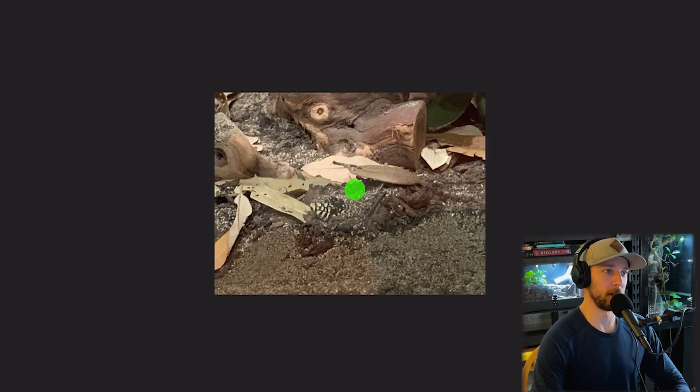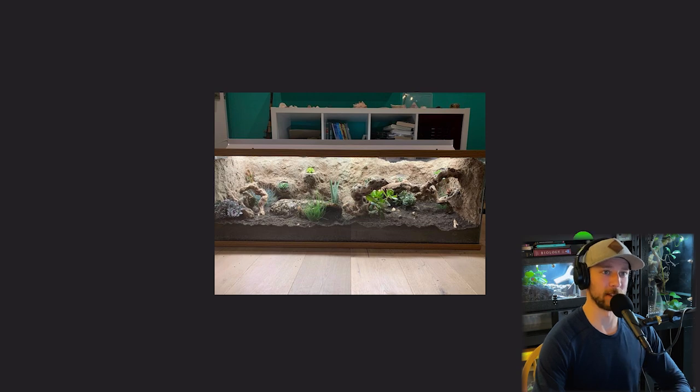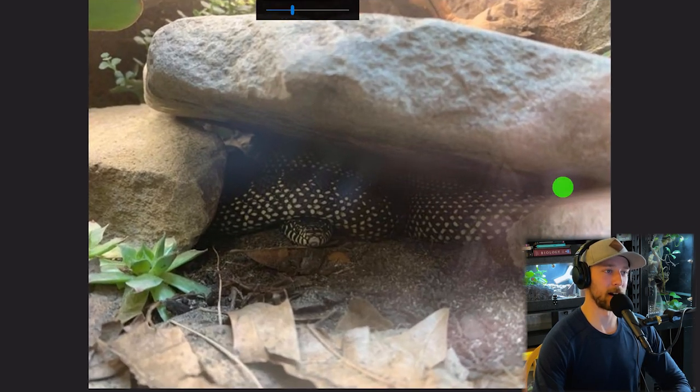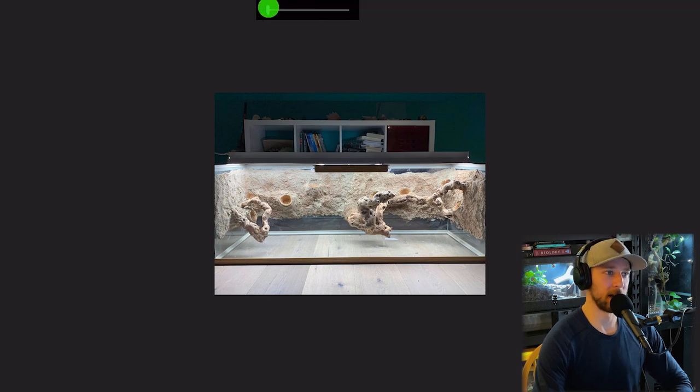Our next enclosure is for what looks like a Florida king snake — there he is poking out of the soil with his face just sticking out. This is a four-foot-long enclosure, 16 inches high and 18 inches wide. Look how thick the substrate is — lots of substrate for the animal to dig through, lots of cork rounds to hide in, and a few live plants as well. There's a great shot of the snake hiding underneath its rock hide, basically exactly what you'd expect to see in the wild. All of this is a DIY background: expanding foam covered with silicone, play sand, and eco earth — it looks very, very natural.